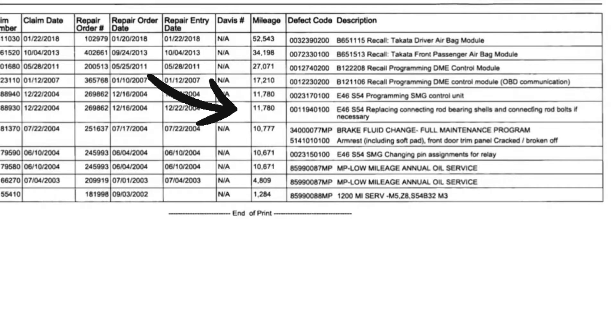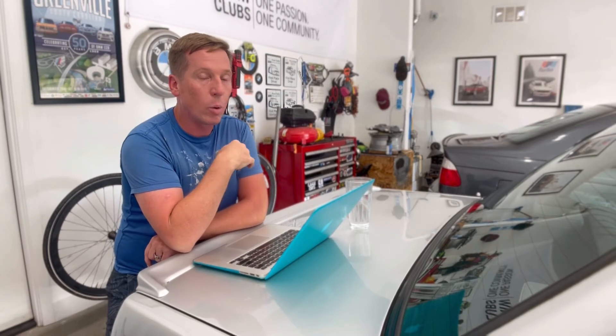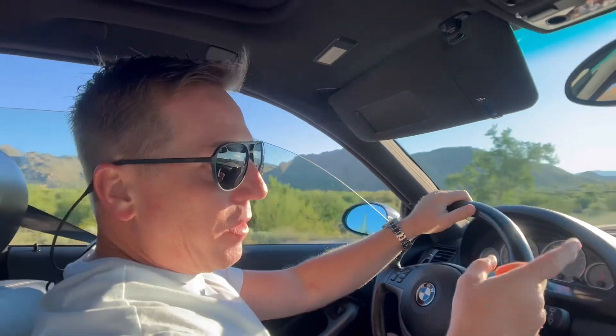I learned through a bunch of phone calls that this particular car had the rod bearing recall service done at 11,000 miles. So we're effectively right around the 50,000-mile mark on these revised rod bearings. A lot of people say keep driving it; others say just get them replaced immediately. I have good faith in the data I'm getting back about the condition of the rod bearings, though I'd be curious to inspect them if I had the money to do the service right now.